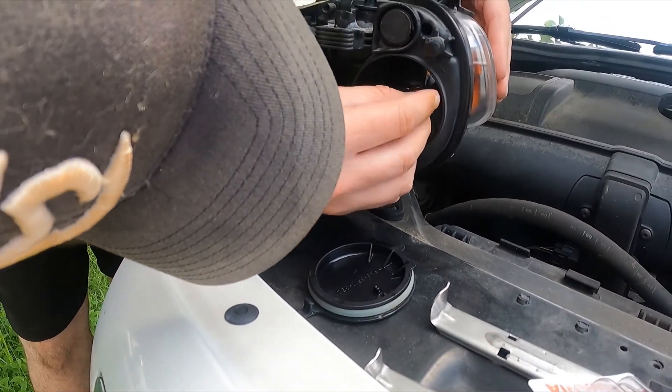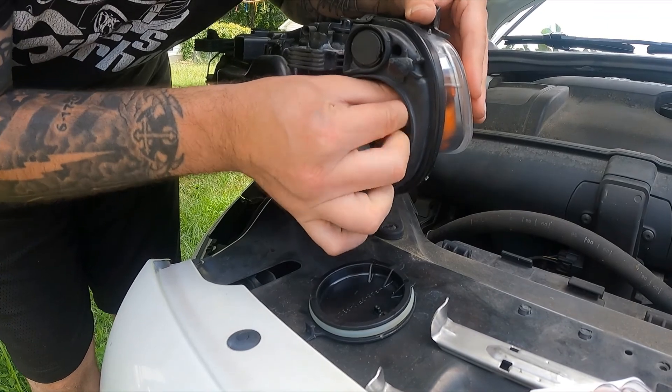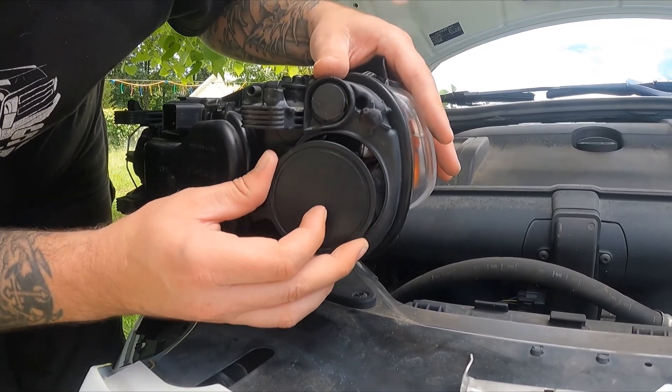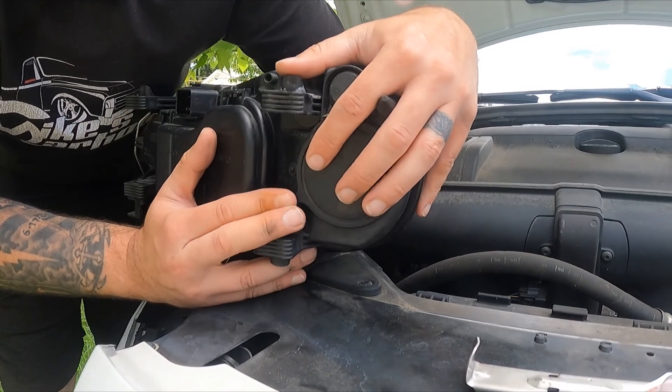You'll push it back into place and you should hear a click. It didn't audibly click but it's in position. Like I said before, there are three little dots — line them up in the correct spot — push that tab and you'll definitely hear it click.